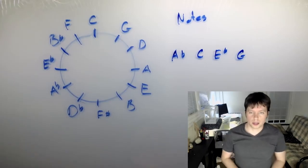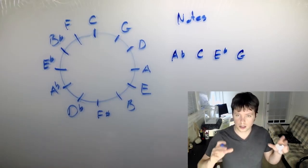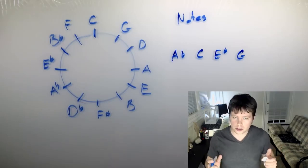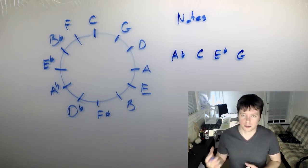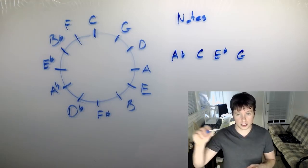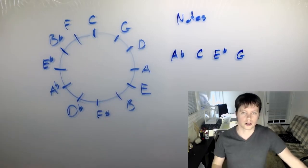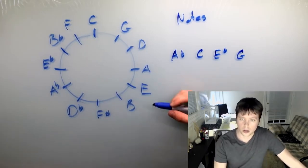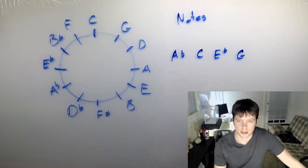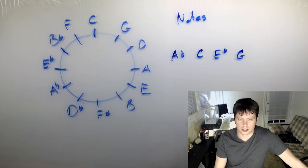That's one big use of the circle of fifths when you're thinking of it in terms of notes. You could also use it for harmonizing notes — say you're writing a melody, and you want to write another melodic line that's a fifth higher. That's a really common harmony in vocal music. Knowing your circle of fifths makes that much, much easier to do.